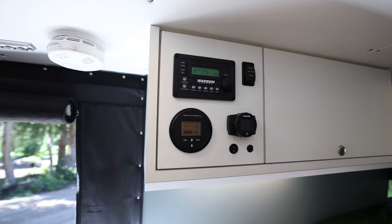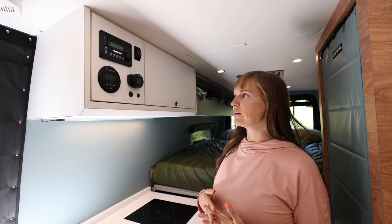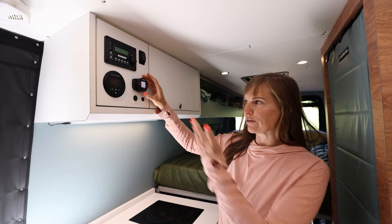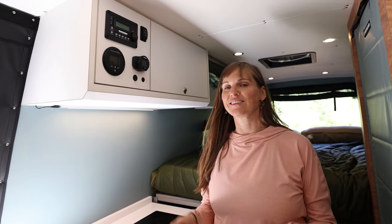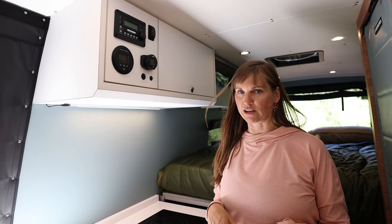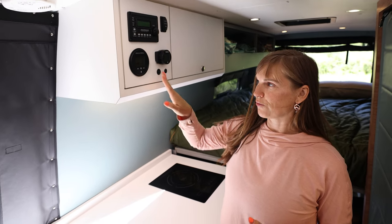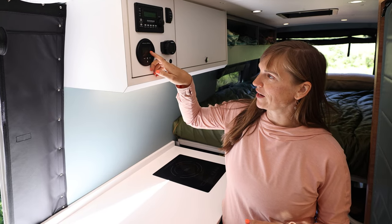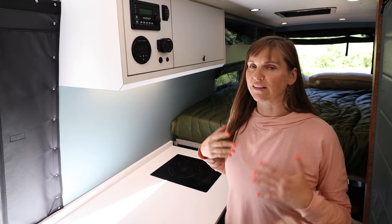For heating we have the Webasto Air Top Evo 40 heating system — that's what heats the hot air in the van. It's really simple: I just press this Webasto button to turn it on, now it's on heat mode, and then I can turn the dial for the temperature I want. For power, everything in this van is powered by two lithium batteries — it's a total of 630 amp-hour Lithionics lithium battery system. I just look at this meter, and right now I'm at 99% and pulling 0.9 amps.